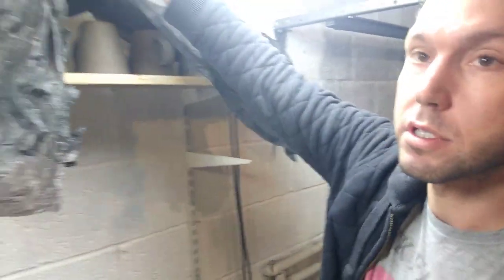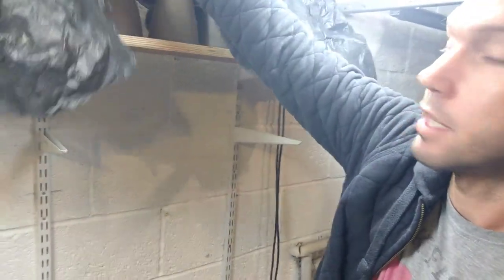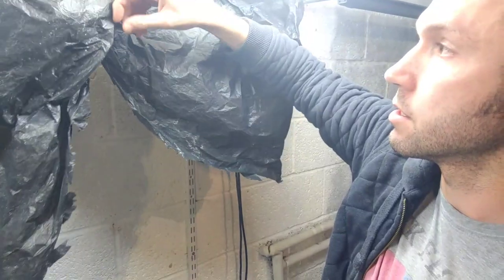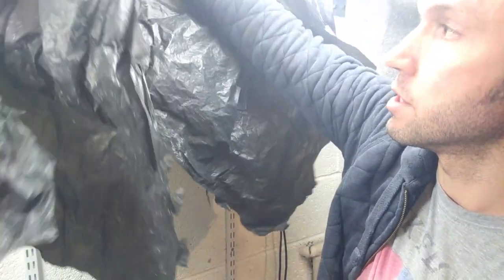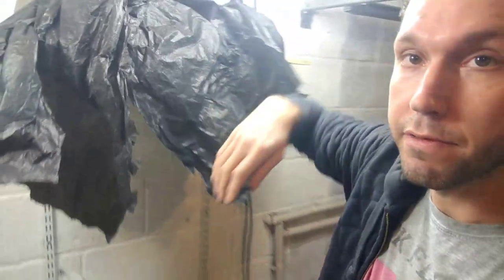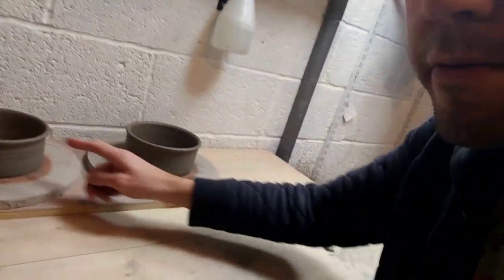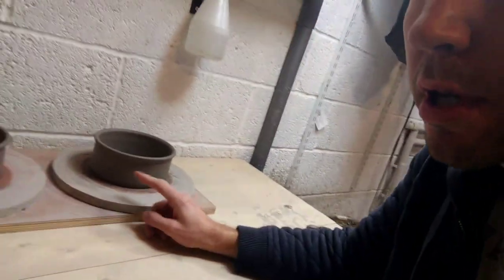Here I've got some mugs to put handles on. I put them under plastic so that all the moisture equalises and the handles don't fall off. I've also got some dog bowls I'm working on that will have names — I do personalised dog bowls and mugs.